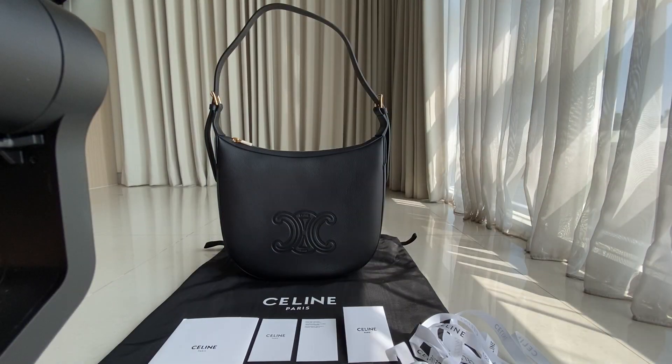Hey guys, welcome back to the Fashion Talkie. Today we have the Celine Helios Triomphe bag in 30 centimeter. We have the tan color and the black color — I don't remember the other colors, but we definitely have tan and black. You can send us a message or WhatsApp to check what colors we have.